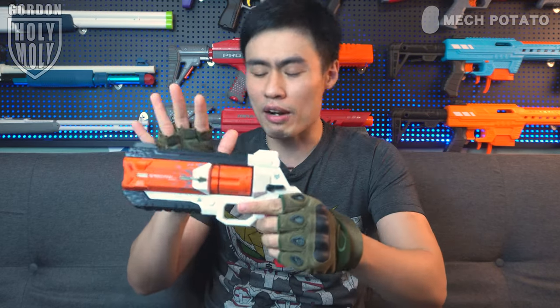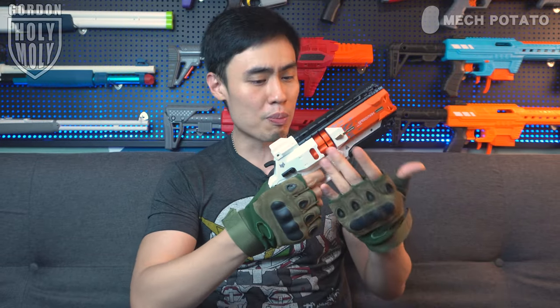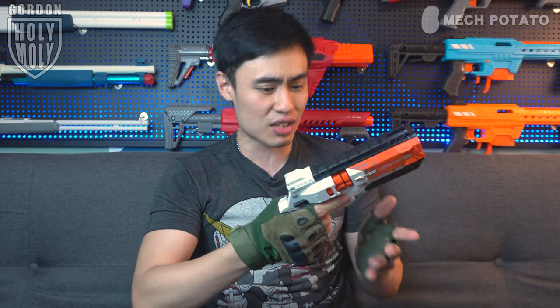That feels so good! In order to prime the blaster you have to pull this lever down, and it's actually pretty light. I'm not expecting high FPS out of this, just like what you'd expect from a revolver-style blaster. When you pull the priming lever it actually spins the cylinder, and when the blaster is not primed, even pulling the trigger spins the cylinder too. The trigger pull is satisfyingly smooth, and the grip is pretty comfortable for big hands like mine. The weight and balance is actually pretty suitable for blaster spinning.